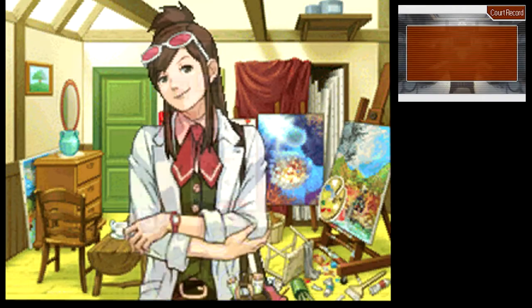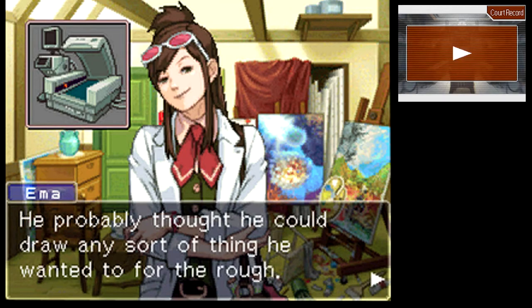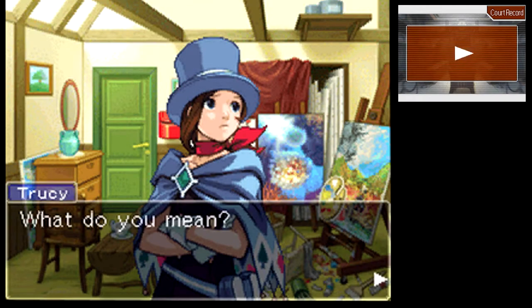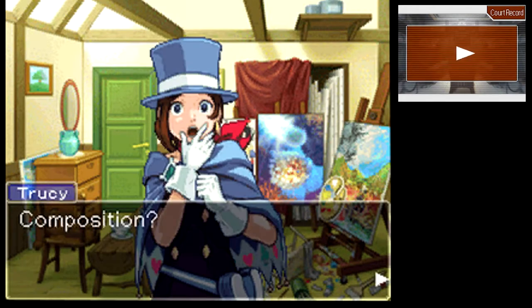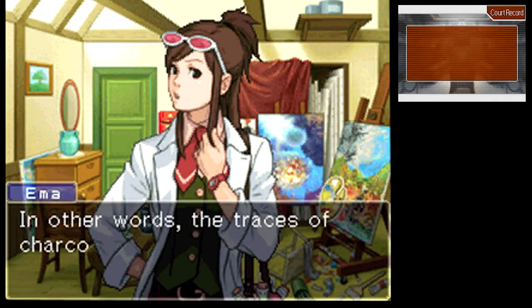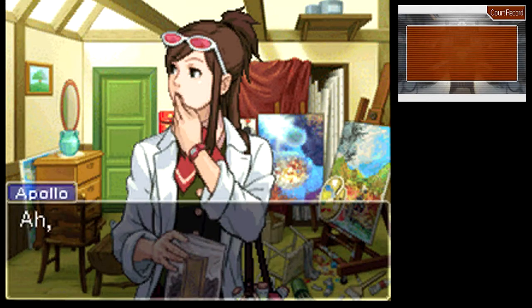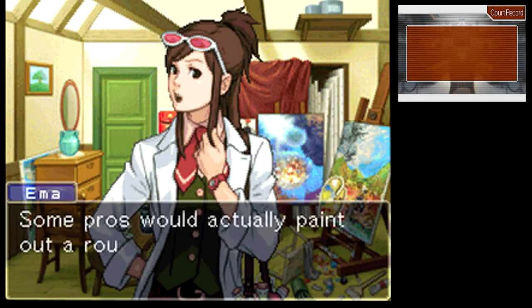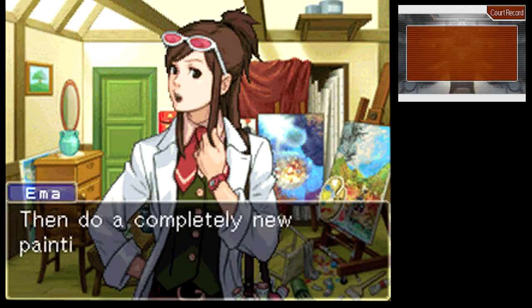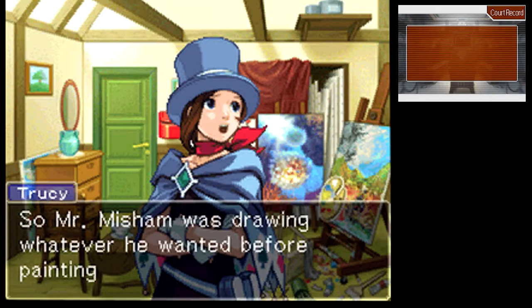The finished painting isn't anything like the rough. Devices like mine didn't exist until recently — he probably thought he could draw any sort of thing he wanted for the rough. In the past, you could only analyze the composition of a rough sketch — in other words, the traces of charcoal between paint and canvas, so you could tell if there had been a rough sketch, but not what it looked like. In essence, it wouldn't matter what was underneath the finished painting. Some pros would actually paint out a rough sketch entirely, then do a completely new painting on top of that. So Mr. Misham was drawing whatever he wanted before painting over them?